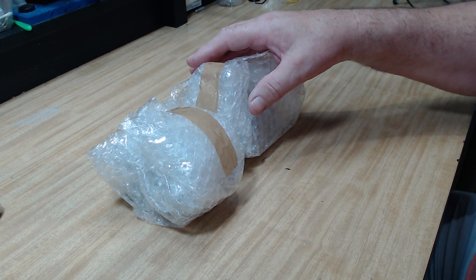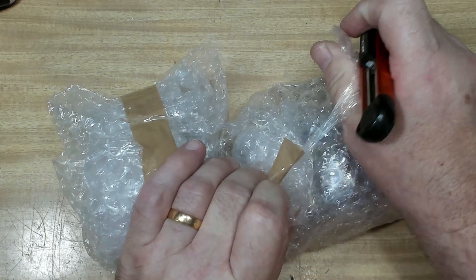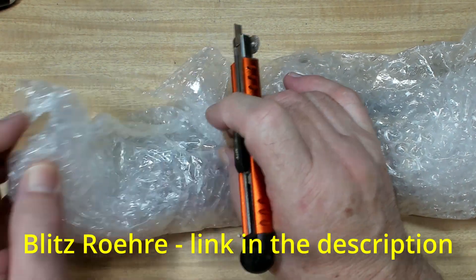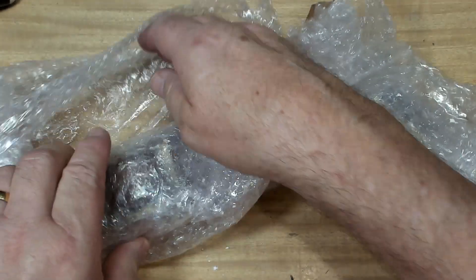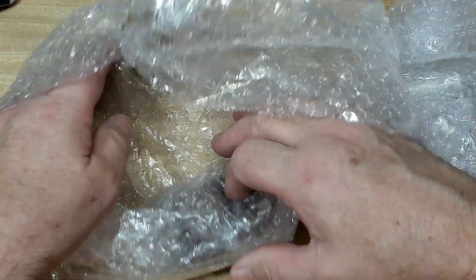I've got the transformers here - I've put the radio aside, we'll look at that in another video. These came from a gentleman in Germany. He's got a channel called Blitz Rohir - I've probably murdered that pronunciation, but I believe it means lightning tube or something. He put a lot of work in, he made it a mission to get these for me, and I think he drove halfway across Germany and Switzerland to get them. I'm just so amazed at the generosity of people.